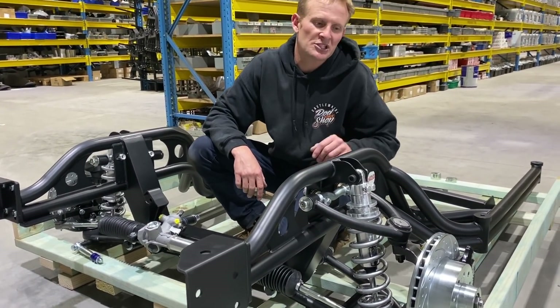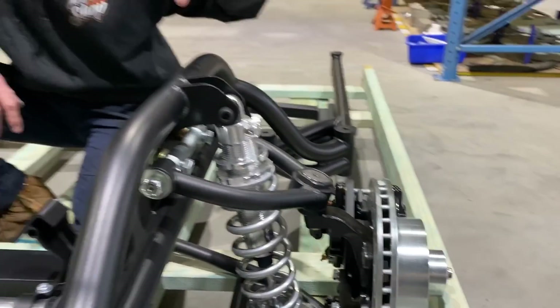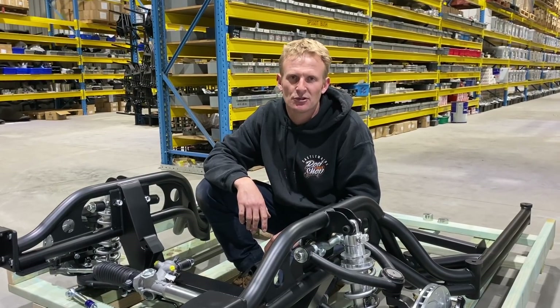We go to the Wilwood spindle. Wilwood offers a standard height or a lowered spindle. They all look the same, but the pin height changes on the spindle. It works really well either way — it's just what height you prefer, what look you're chasing for your car.